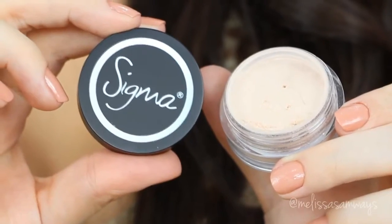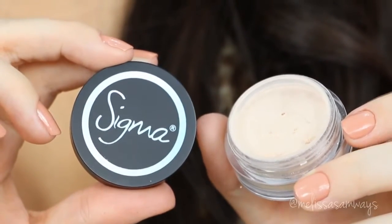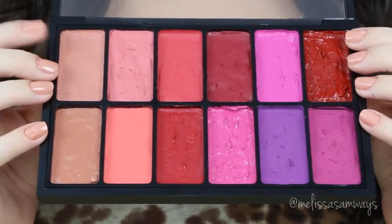For highlighting my face, I'm gonna use this beautiful pigment by Sigma — I believe this is in the color Nude. You can use any pigment or highlighter you like. This pigment is so beautiful — it's a nude color with just some sparkles. The first nude in the palette is the color Victoria by Alexa Persico. And that's it!